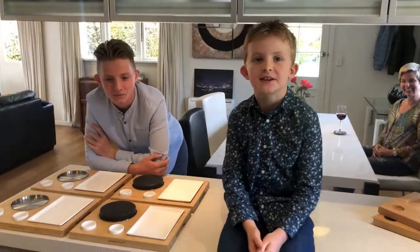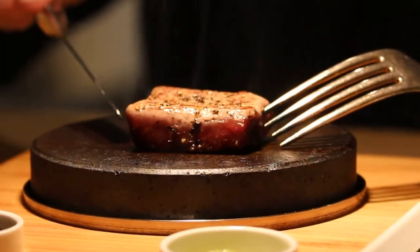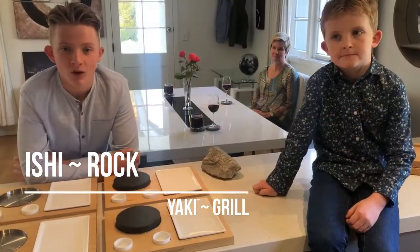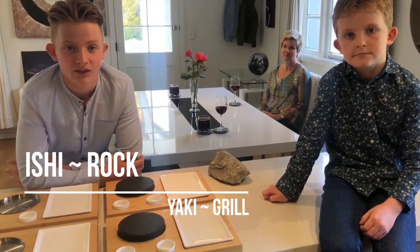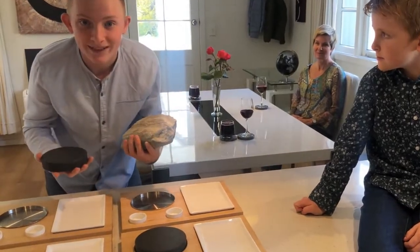This is the ishiyaki set from Steak Stones — simply the best way to create a fun and live dining experience at home. Ishiyaki literally translates to 'ishi' meaning rock and 'yaki' meaning grill, and that's exactly what we've created. But it's actually a stone, not a rock. But you get what we mean.